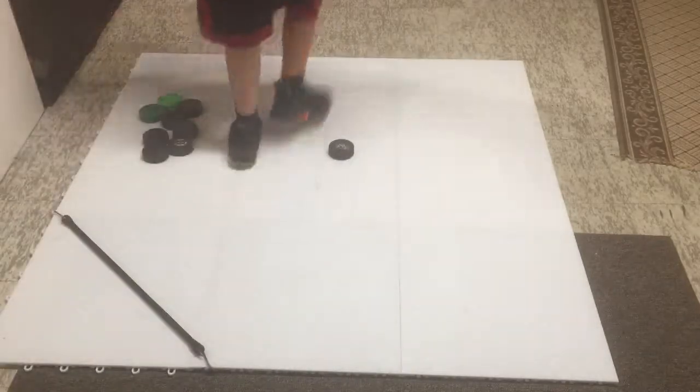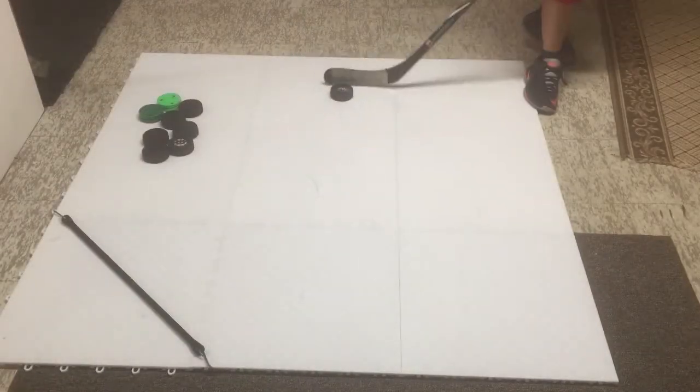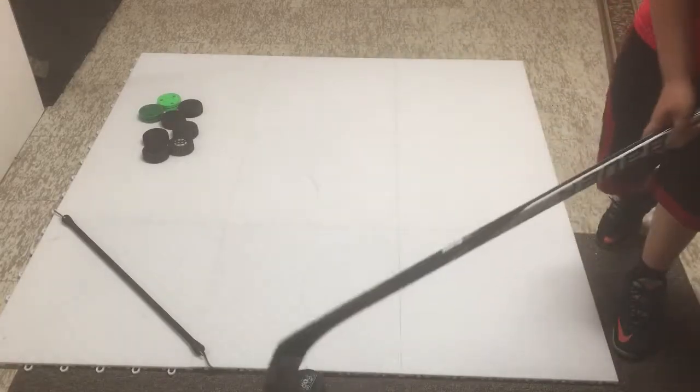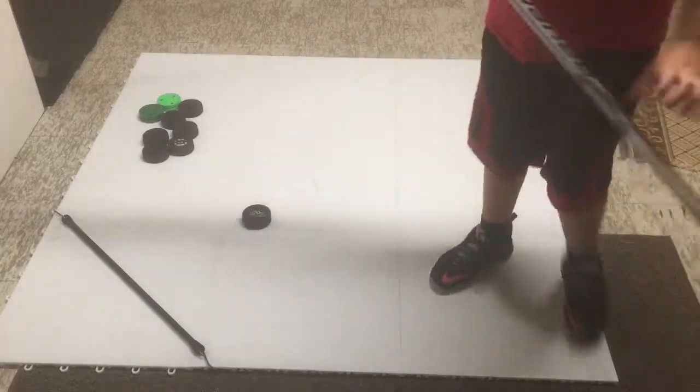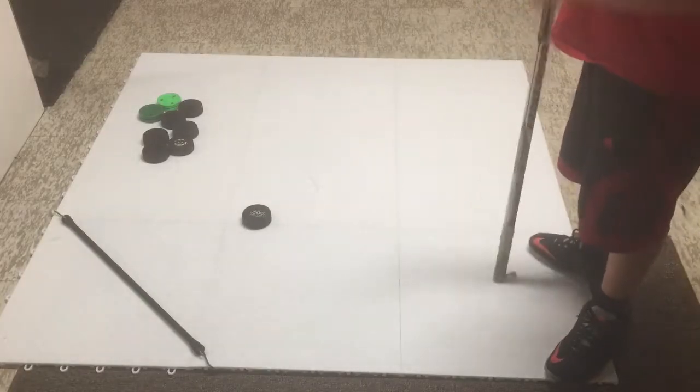I have a rug right here, and down here there's no rug, so it's on an upward slope. Look how good the puck slides even on an upward slope — it goes right off the pad. I would really recommend going to pick some of these up.